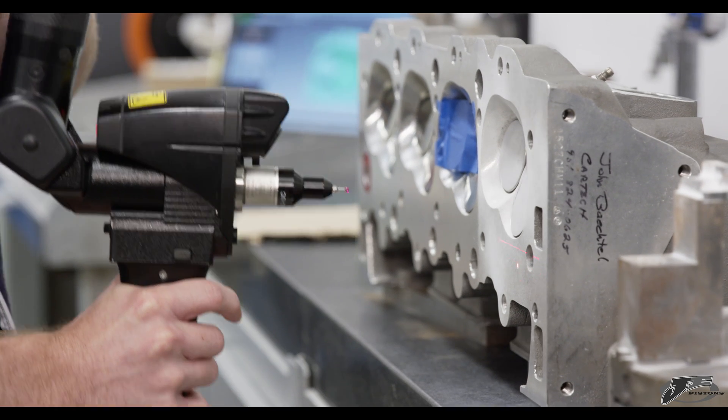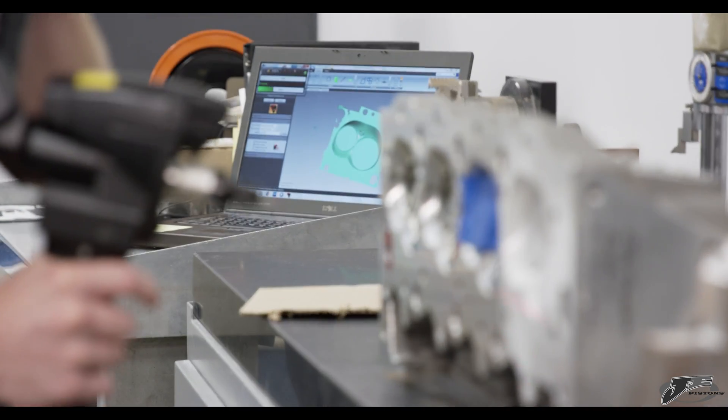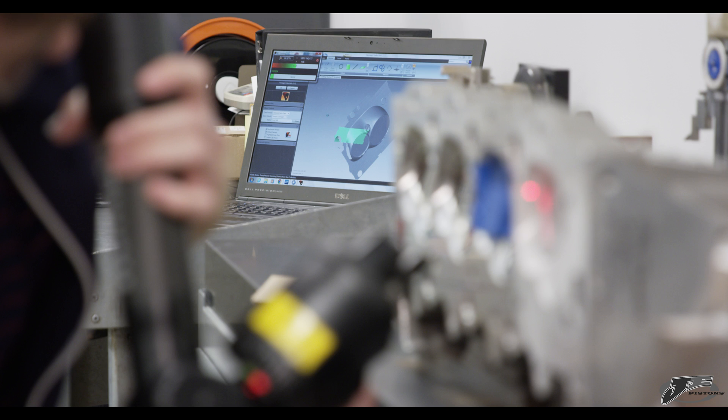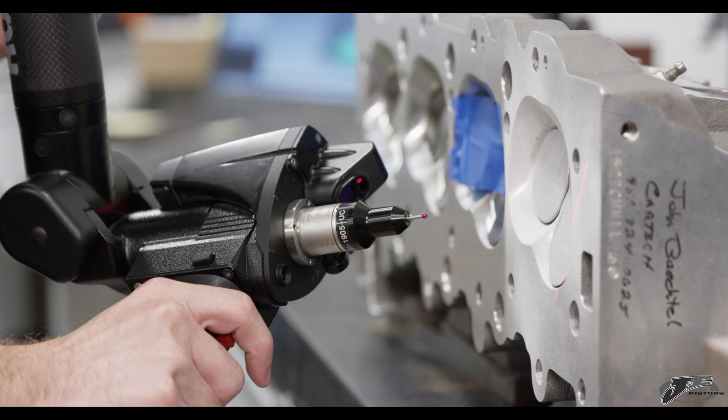In order to do that and to make sure there are no issues on the piston side, we will have to get a very accurate representation of the chamber and the chamber shape. To do that we'll use the RomerArm and its laser scanning capabilities to get a really good trace of the chamber.